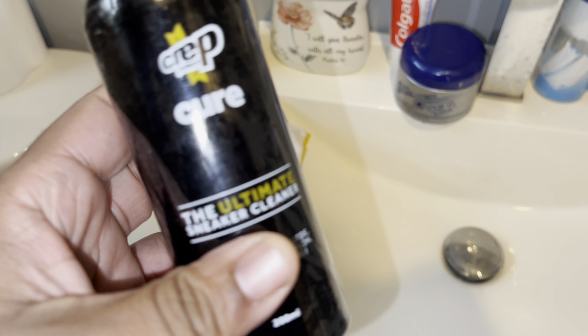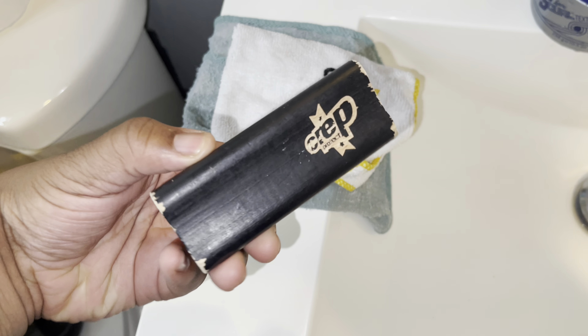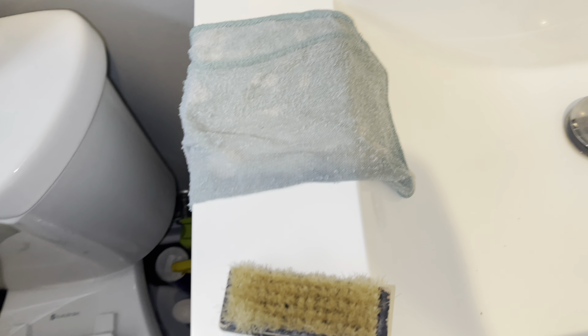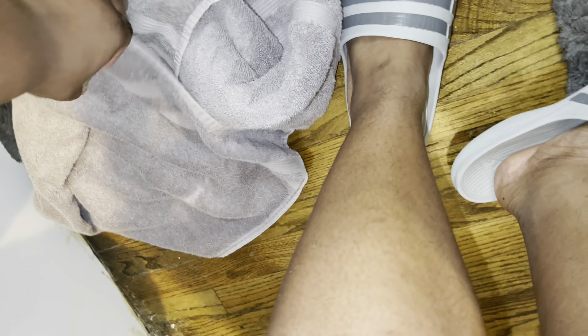All right guys, so all we need is the solution that we're gonna clean our sneaker with. I got the Crep brush as well as a dry towel, but I probably won't be using this, so I'm gonna put this to the side. All we need is a bowl and some hot water.